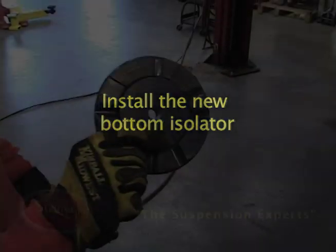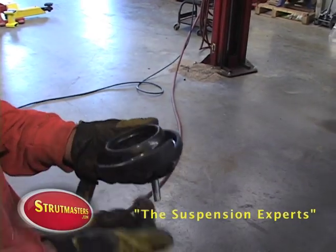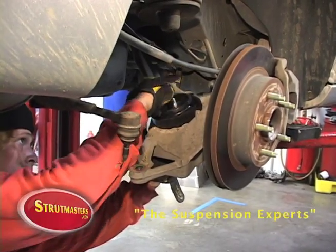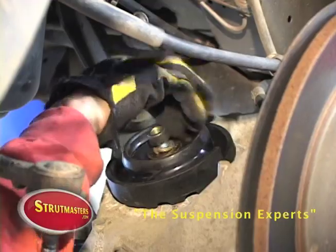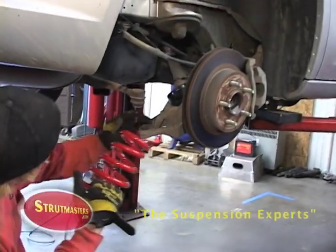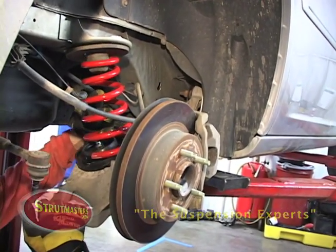Remove the old isolator and then install the new bottom isolator. Make sure that you have all your hardware for the bottom isolator. Install the new coil spring with the large end of the spring firmly seated over the bottom isolator.